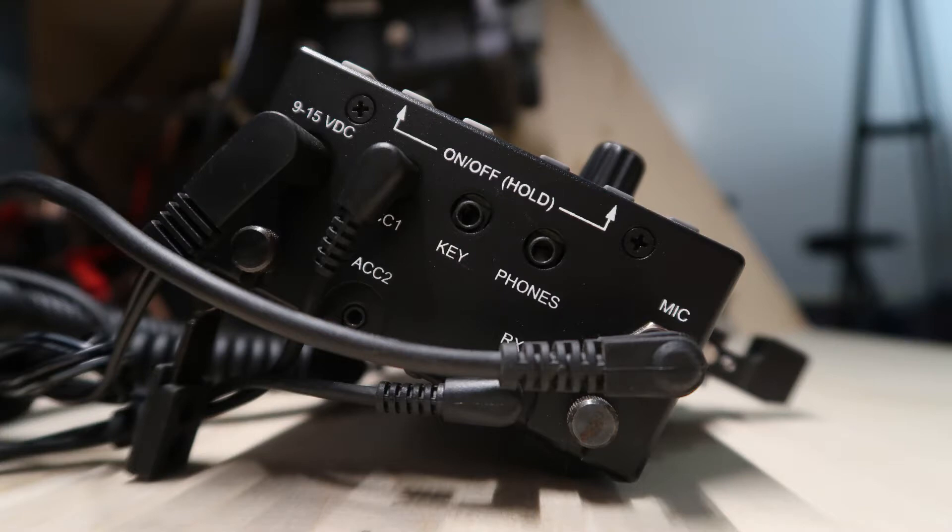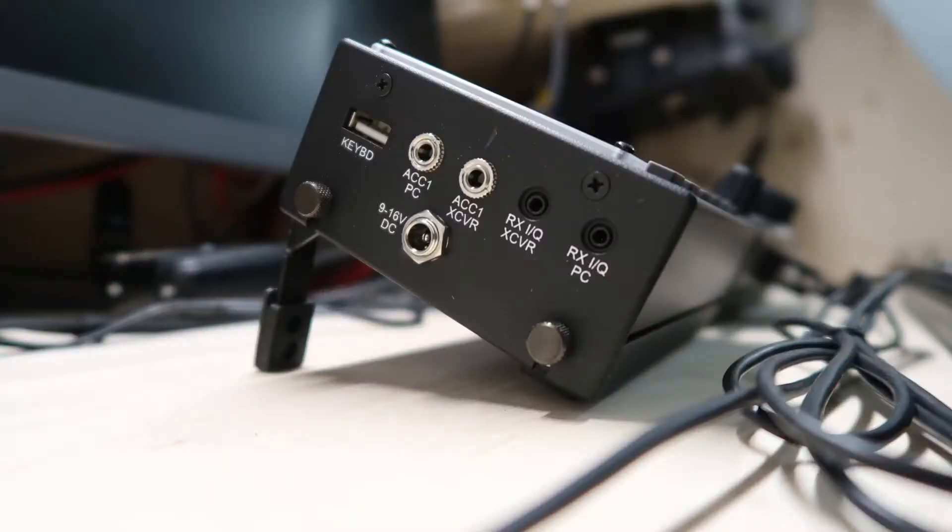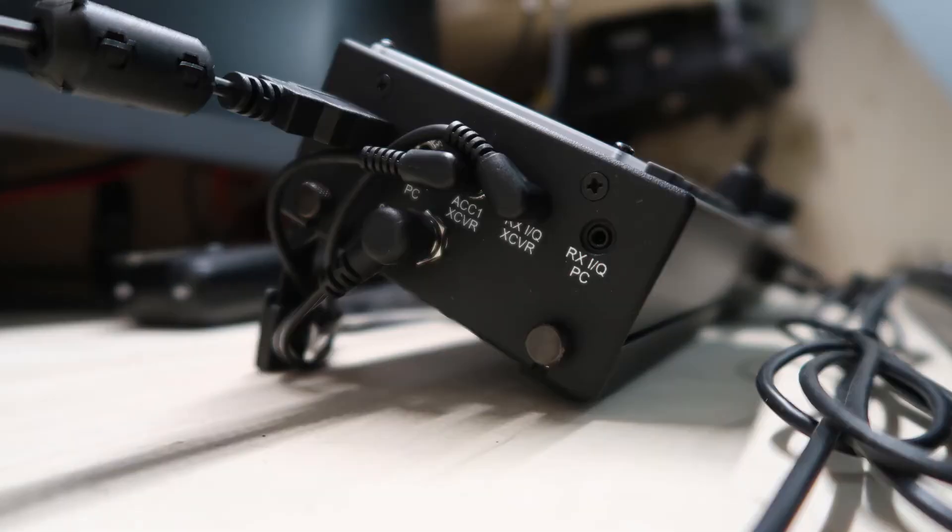Now here you see everything connected. Now let's look at the PX3 — here's the side of its chassis with nothing connected. We're also going to be using the accessory one in and the RXiQ in. Now you see them all connected together.